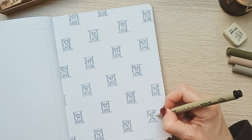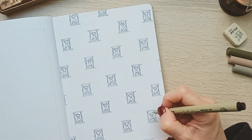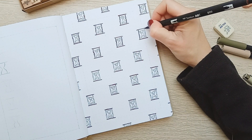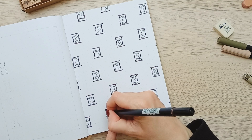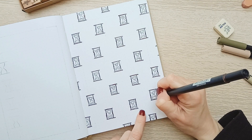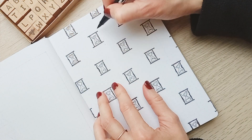So I decided to do a theme around that. The cover was actually a bit more tedious to draw than I expected, so I didn't do any pattern on the other pages, though I did draw more hourglasses of course.